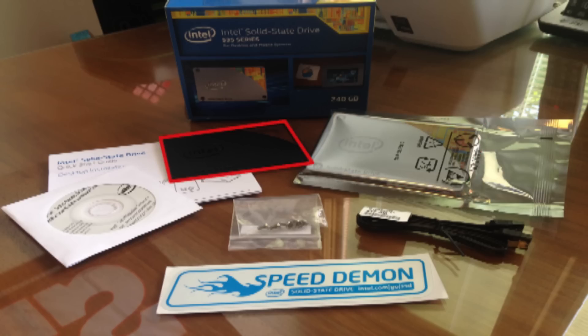Speaking of what's included, along with a 2.5-inch SSD, you also get a plastic spacer, a 6GB per second transfer cable, a small bag of screws, a software installation disk, a Speed Demon sticker, and a quick start guide.